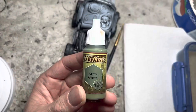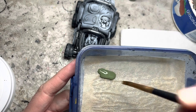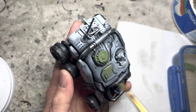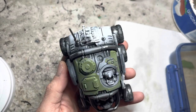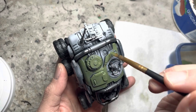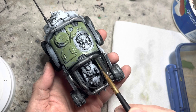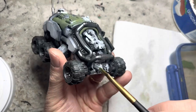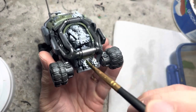Now it's time for brushwork. I start with Army Green, which I put in my wet palette and add a little bit of water to make it nice and running. With the paint properly thinned down, use a broad brush. Green is my secondary color, which goes in the middle of the vehicle. Whatever color you choose as your secondary color will go in these areas as well. I chose this method over airbrushing because it gives you a little bit more control of the amount of color that you lay down. It also prevents overspray into the silver areas.